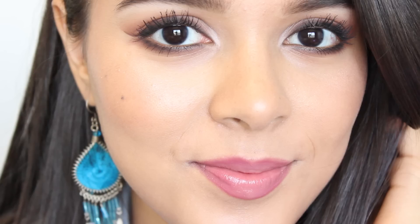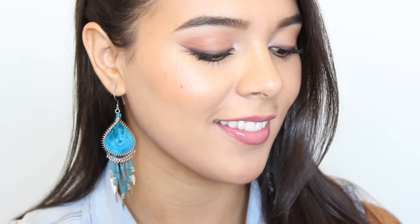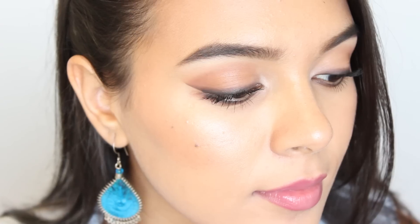I enjoy this makeup look because it really accentuates the eye shape. It's a nice balance between a matte, sultry eye and a glowing, youthful skin. Thank you guys once again for stopping by and I hope to see you in my next video.